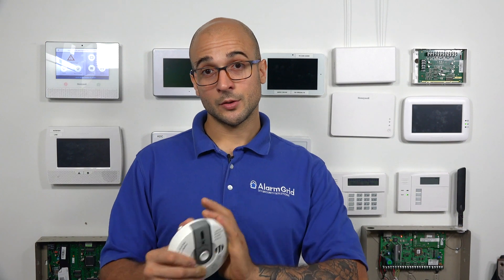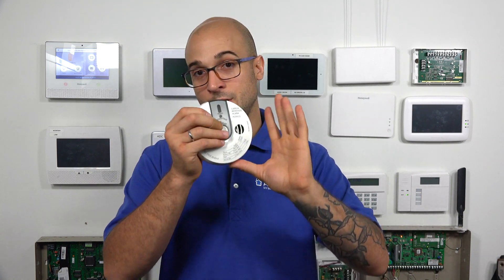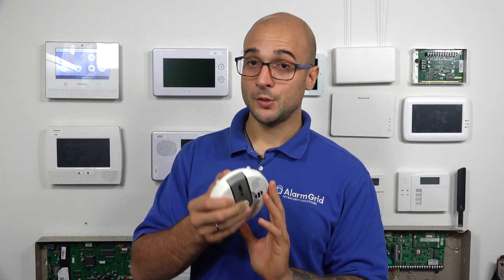Before we get into properly testing this PowerG CO detector, let's talk about why you'd want to do something like this. CO is very dangerous, and you want to know about it if it's in your home. Any device, like a CO detector or a smoke detector, has a button that says test, or some kind of function that lets you test it — either by sticking a screwdriver in a hole or pressing down some part of the unit. This will cause the device to go off and send a signal to your alarm panel triggering an alarm. This test, though, doesn't actually test if the device will detect the gas that it's made to detect.